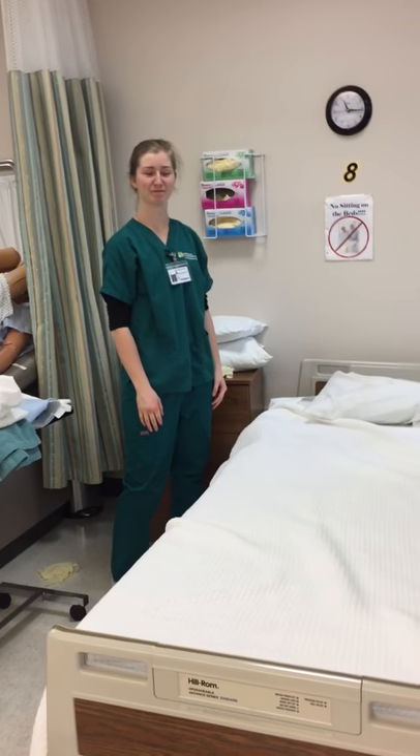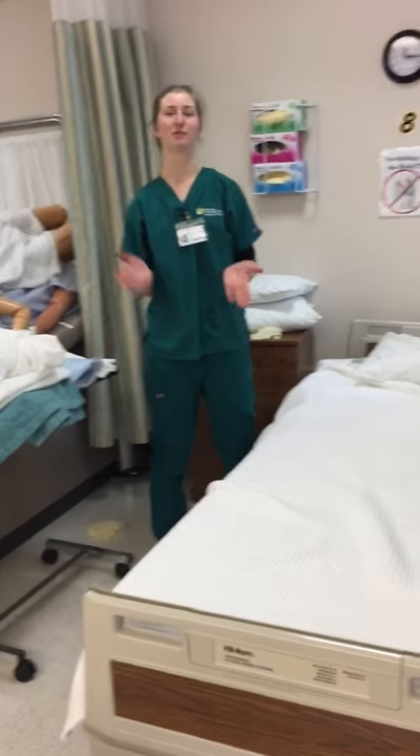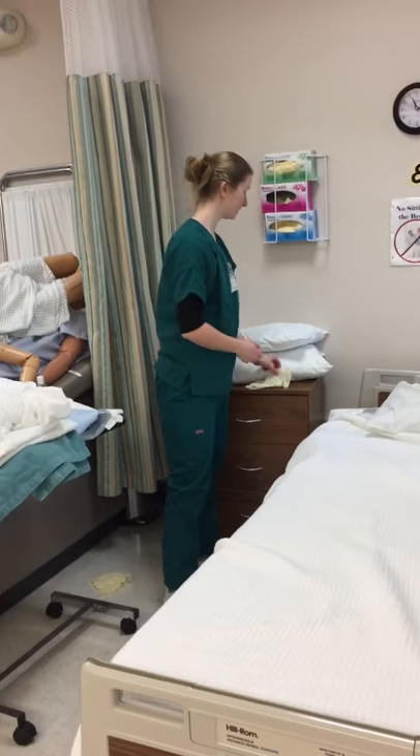I am Heather Robinson recording Jordan doing an unoccupied bed. First I would start out by doing hand hygiene and applying some gloves.